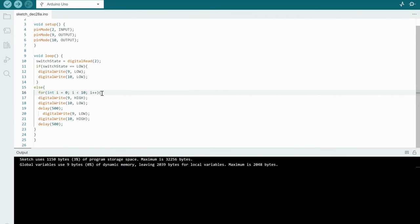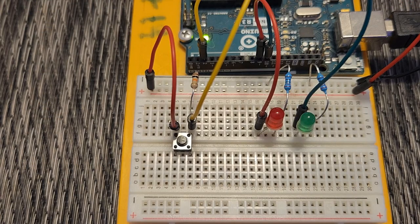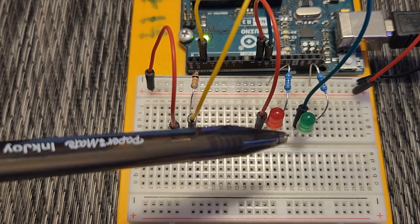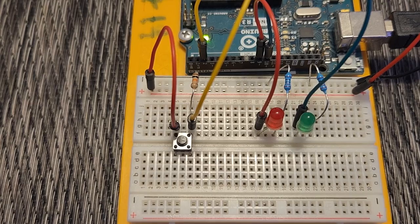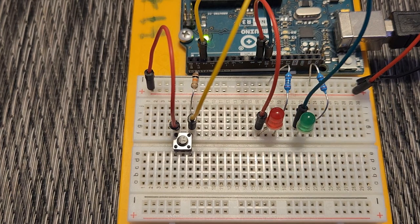We uploaded the sketch successfully and now here's the exciting part — let's test it out. The board is on, it's plugged in, and the sketch has been uploaded. With the button not being pressed, the switch is in a low state and both LEDs are off — that looks correct. Let's push the button and we should see the red and green blink back and forth in half-second intervals for a total of 10 times. Awesome, it works!